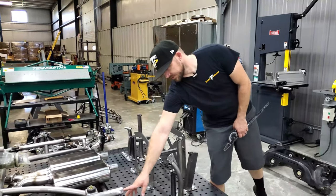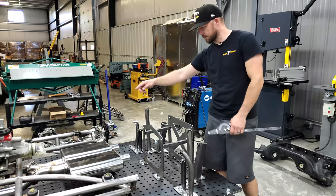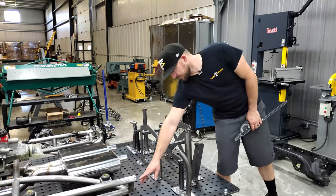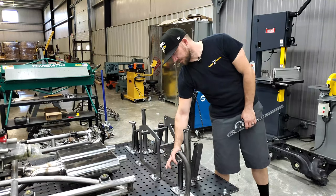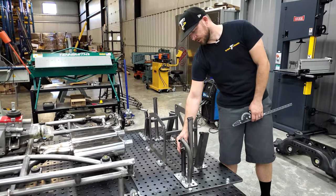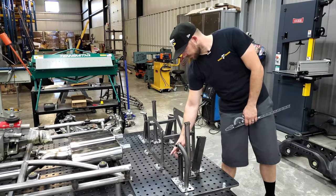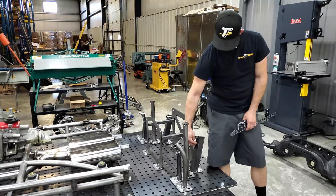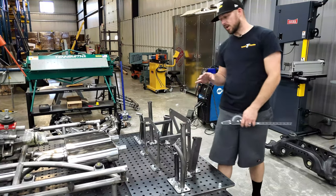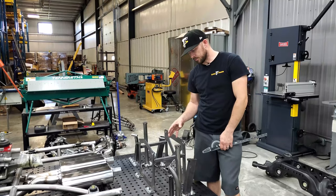The top tube here will come up in some form, come around the top, and go back around. The bottom tube will end up coming at a slightly different angle — it'll have to come a little lower to capture the toe link mount on the suspension. We'll come across down here and connect back to the plates that we're going to have made for the mount in the rear. So there's going to be a lot going on — a lot of different angles and a lot of different things to account for in what we're going to be building back here.